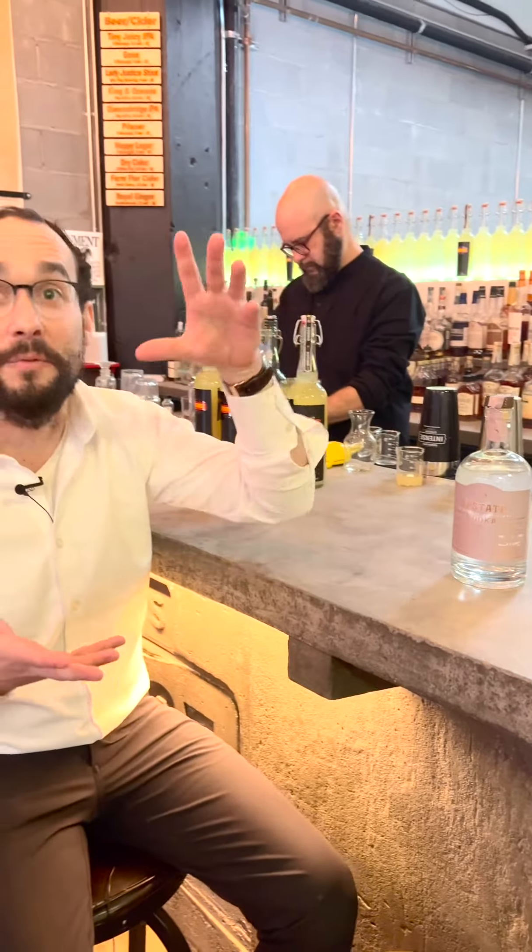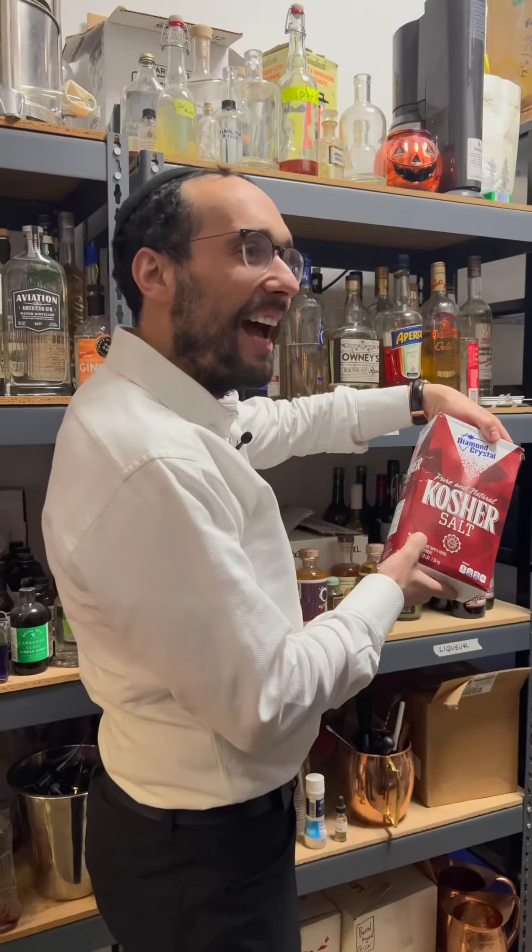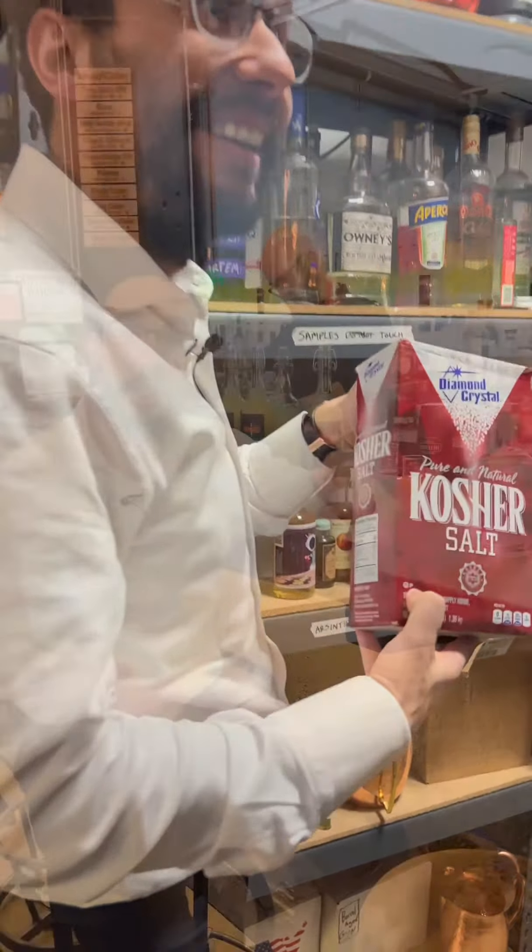So we're doing the Upstate Vodka, tequila blanco, kosher salt — I found a big kosher for Passover salt — and we have fresh squeezed lime. So we're going to do a margarita.